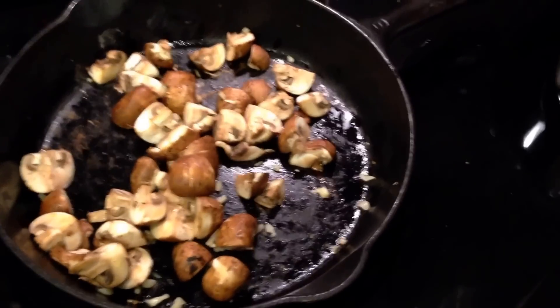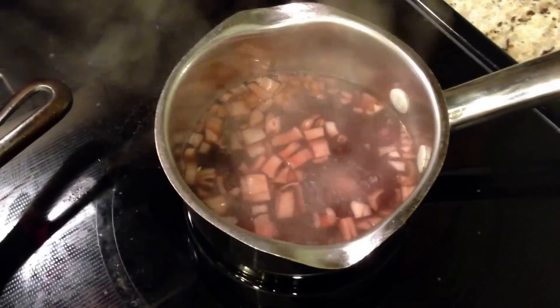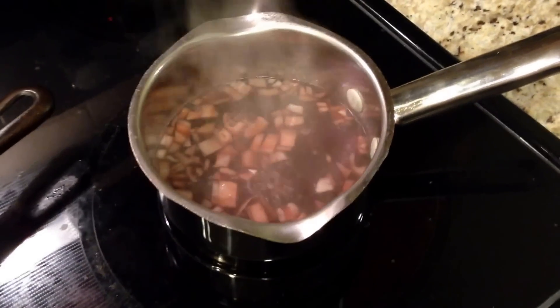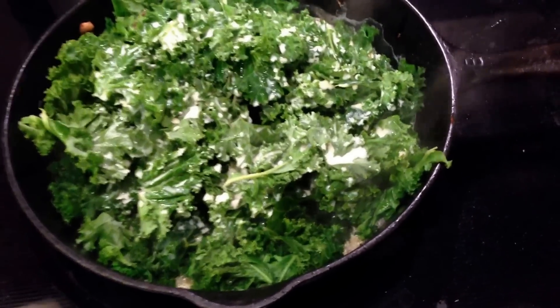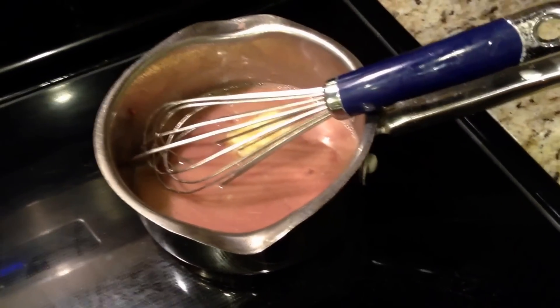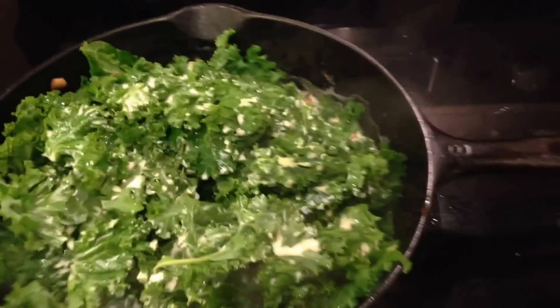Oh my god I wish there were smell-o-vision. These mushrooms with the thyme and garlic smell so good. And this red wine vinegar shallot concoction just smells so delicious. Alright we are on to the creamed kale, so that has to cook down. Still in the process of making that beurre rouge sauce - hope I'm saying that right. And the chicken is done, so almost getting ready to eat.